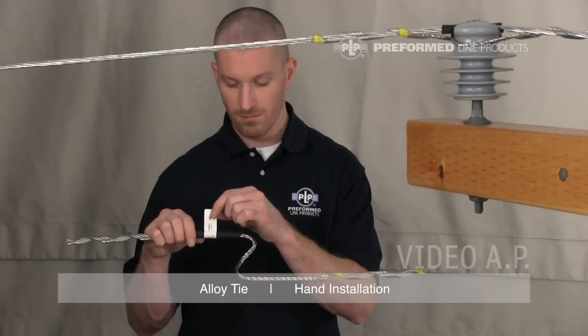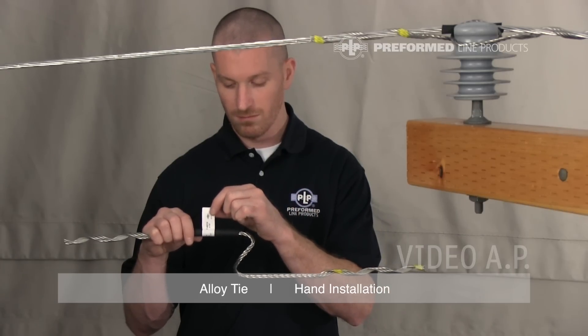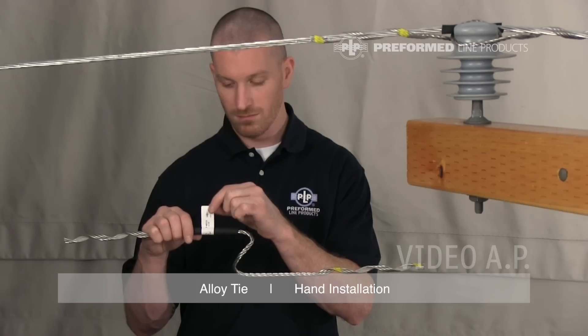The identification flag includes the most common conductor size covered by the tie's range, the complete conductor range, the insulator information, and the catalog number.